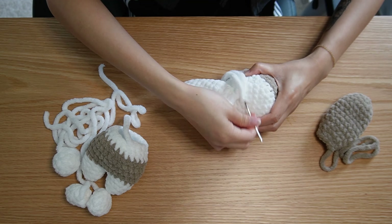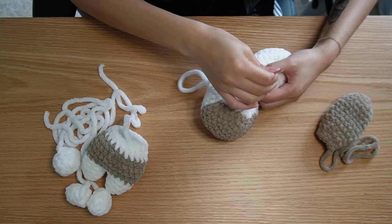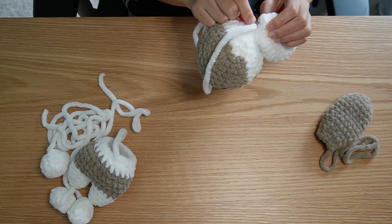So I'm going to be trying this voiceover thing. Here, I'm just crocheting the ear onto the bunny's head. A little bit of ASMR.